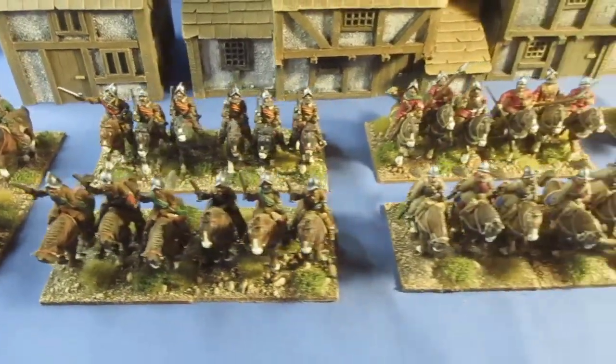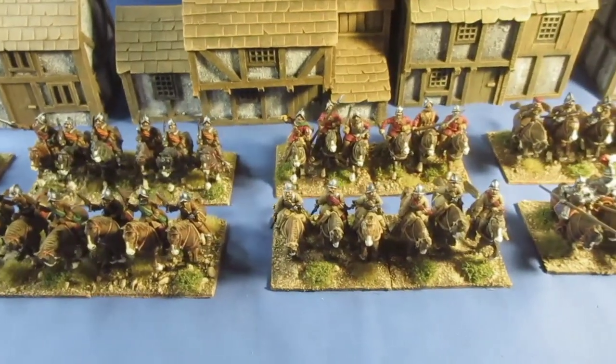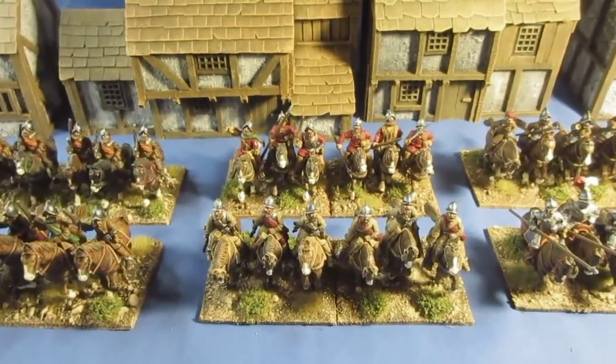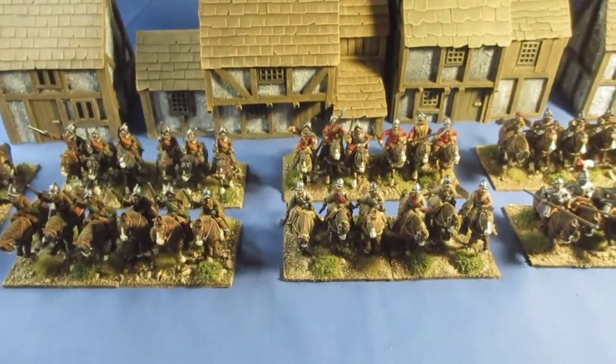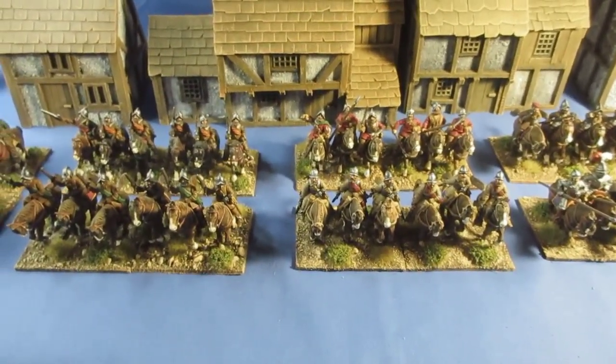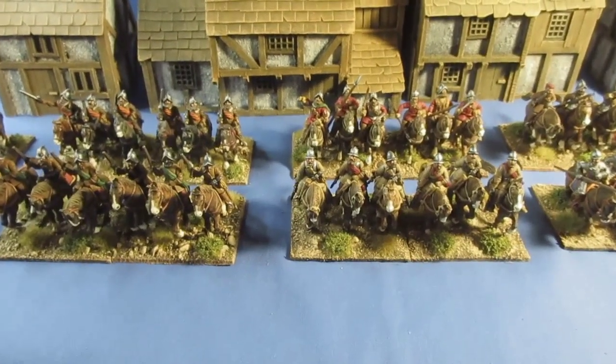Anyway, that's enough waffling. That's what I've done this week - just those few cavalry, but added to all my other cavalry here, I'm well pleased. Thanks for checking in, and bye for now.